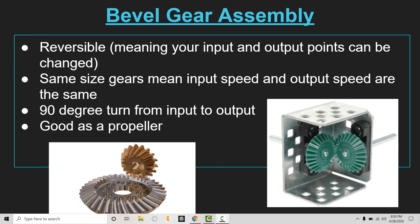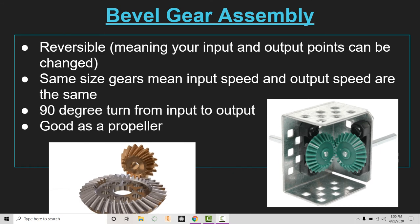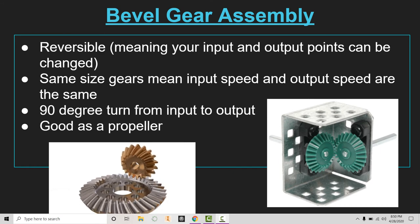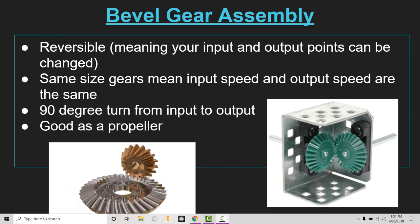With this assembly they can be kind of temperamental when putting them together — they have to again be locked perfectly at that 90-degree angle. Notice here they're perfectly interlocked with no space; we have to make sure they're both fitting together. They work pretty well as a propeller: if you wanted to have something spinning on top of a structure or at the back, you would add your power and, if there were a shaft moving through the gold gear in this animation, it would be spinning something in the back.